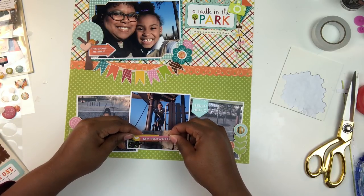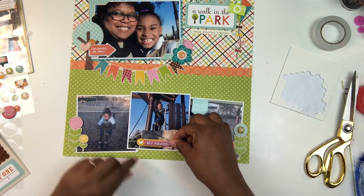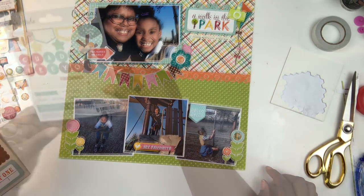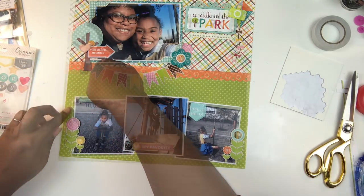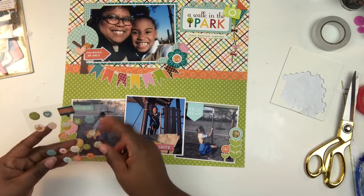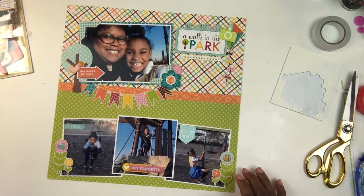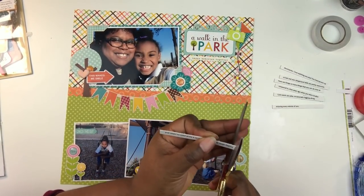I grabbed a heart label from the sticker sheet to cover the spot where you could write something — I just want that yellow to show through as an anchor for 'my favorite.' That gives a little more detail, and it's something simple you can do when you're not sure how to add a bit more. Adding a label sticker behind another sticker just to have a pop of color or dimension is a great way to add interest. I'm also adding another Freckle Fawn epoxy sticker to a second flower cluster to even out both sides of the photos.